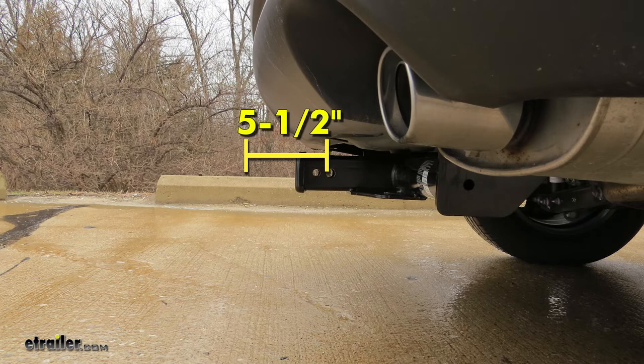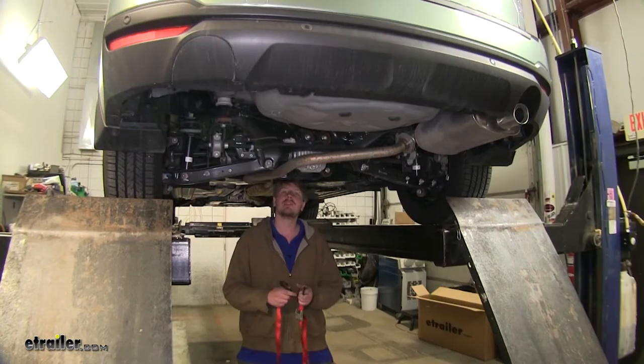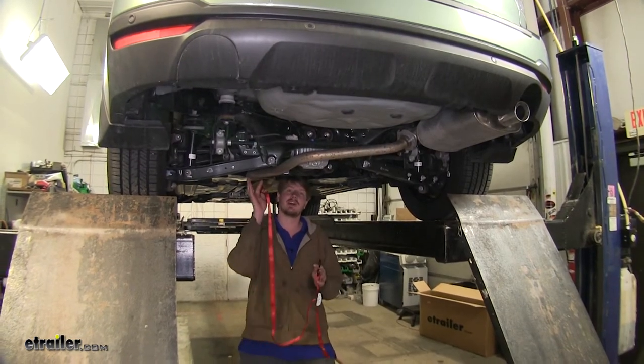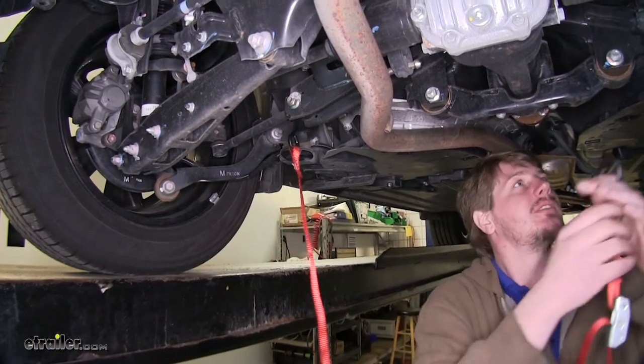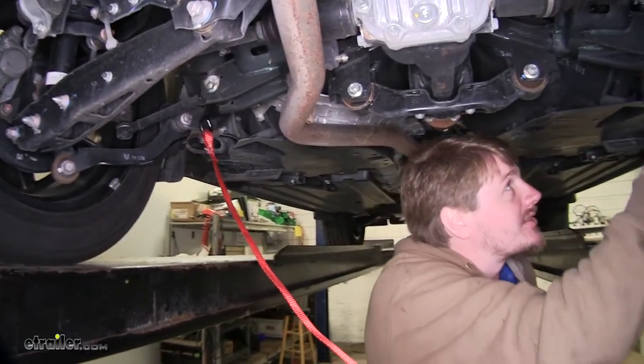Now that we've gone over some of the features, let's show you how to get it installed. We'll begin our installation by lowering our exhaust. Before you lower it down, you'll want to put a strap in place to make sure we don't cause any damage to our exhaust system when we lower it down.